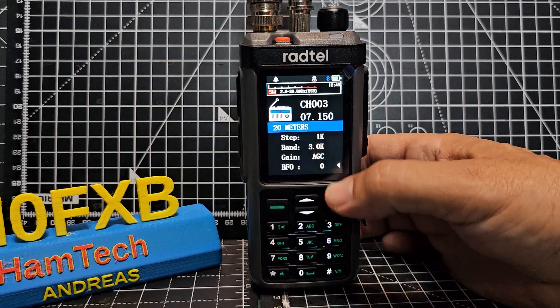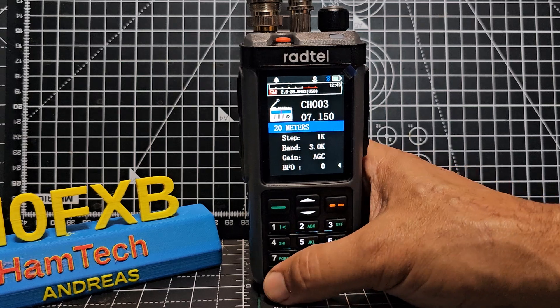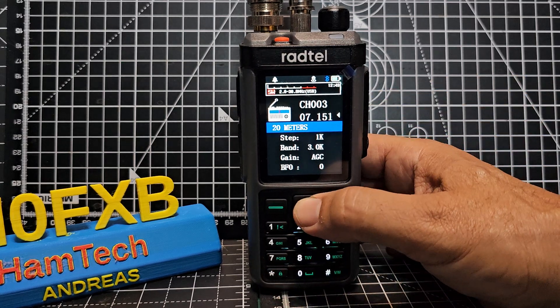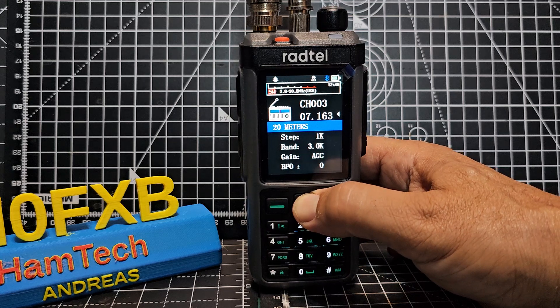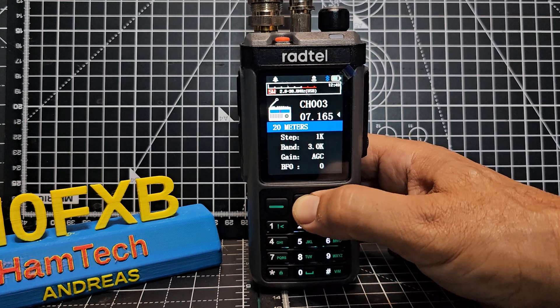And that's your fine tune there. If we put the arrow next to the frequency we can start to tune through — there's a lot going on.